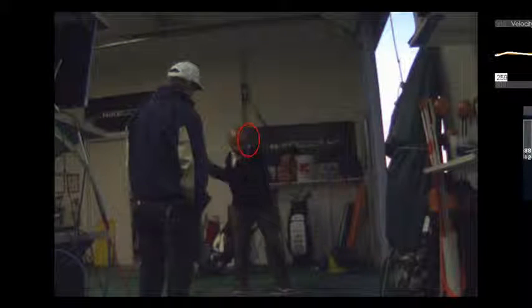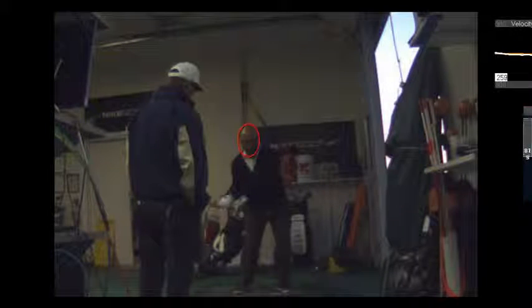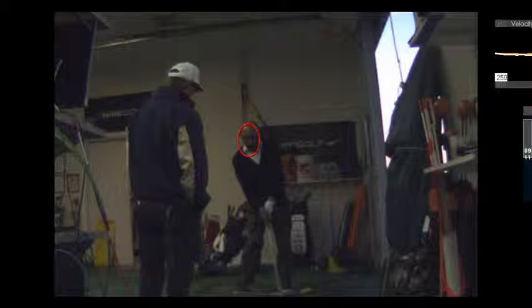Tony, you didn't move forward at all. You got a little bit of movement up there at the ball, but your head did not move in front of that circle. So if you're worried about moving forward, you're not.